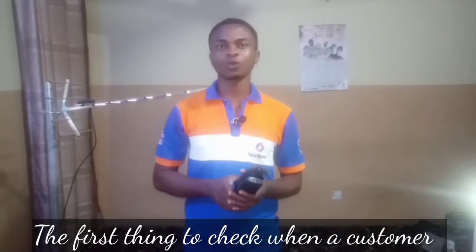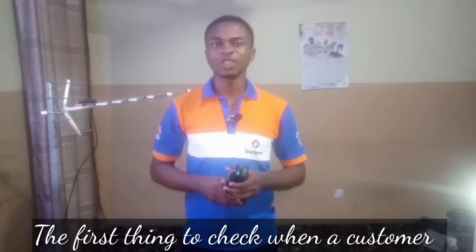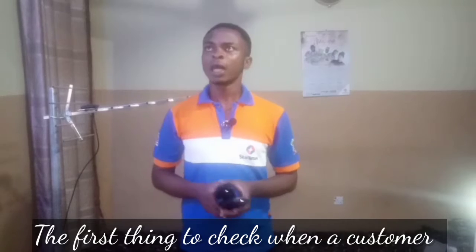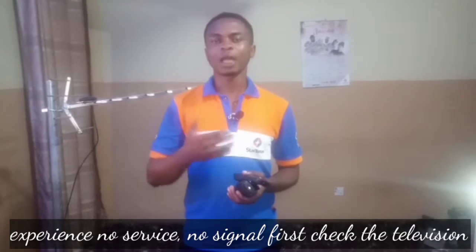Today we'll be talking about one of the issues customers and subscribers experience with StarTimes, which is the no signal and no service issue. It's a very common issue, so I'll be talking about it today. Most times when a customer experiences a no service or no signal issue, the first thing we have to check is the television.